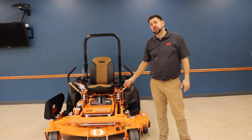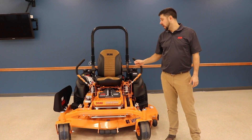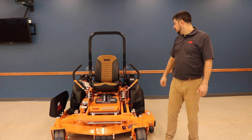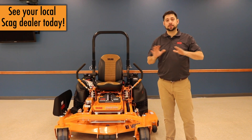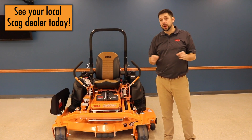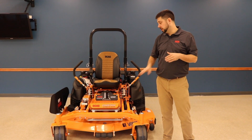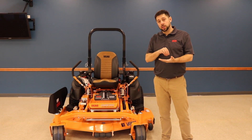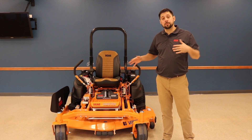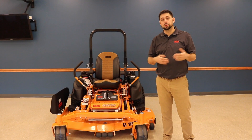We hope this walkthrough of the Scag Cheetah 1 gives you a good idea of what makes this mower so incredible. It's a truly premium piece of equipment — heavy-duty drive system, big engine, comfort, and fuel savings. If you're interested in learning more, your best bet is to visit your local Scag dealer. Scag dealers exist across the whole Northeast and the whole country and are ready to answer your questions. For dealers that have the Cheetah 1 in stock, the 2020 Scag Cheetah 1 deal is currently going on — click here for pricing and monthly payment information. Drop a comment and we'll answer your questions.